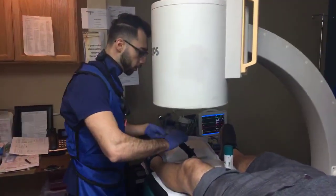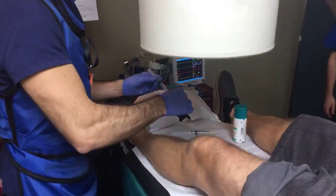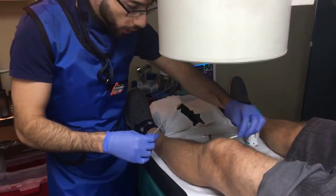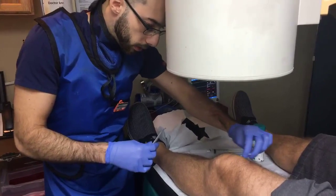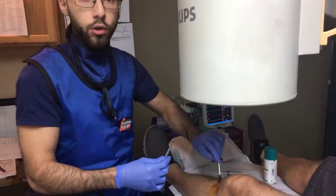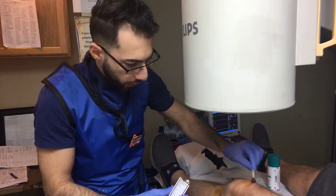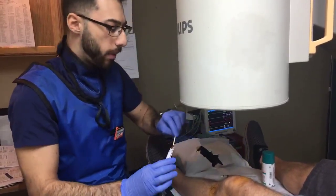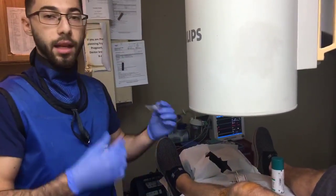Our patient has been doing this procedure with us for several months now and he's been doing pretty well with it. These blocks are usually done every so often to help with knee pain if you've failed a gel injection, a cortisone injection, or even knee surgery and you're not a candidate for it. Knee blocks work for about a month, and then we can do genicular blocks that kind of burn away the nerves.